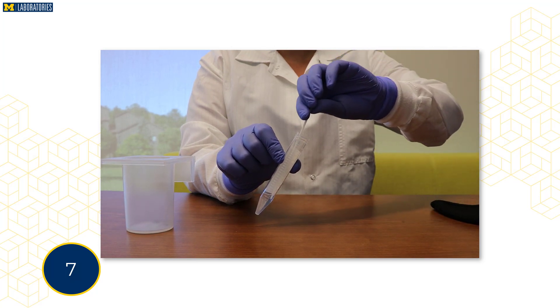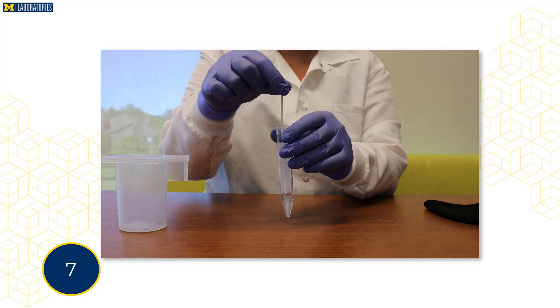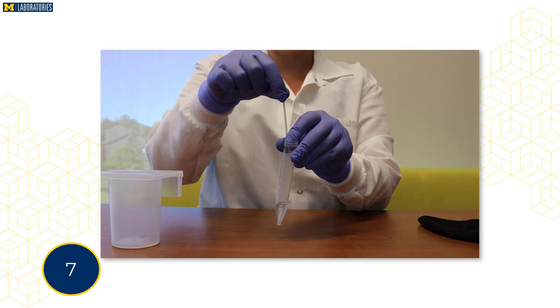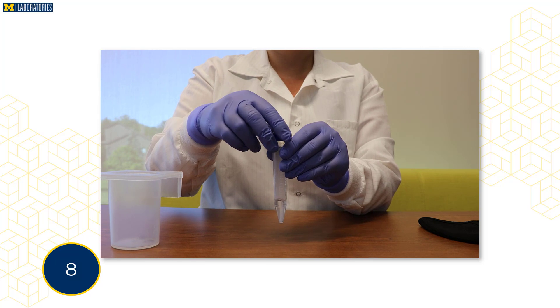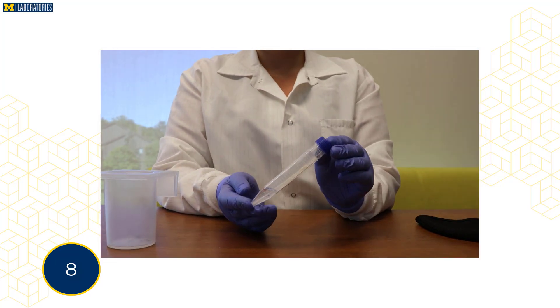Lower the tip of the swab into the tube. Once the swab tip is submerged into the liquid, break the swab handle at the breakpoint of the swab by bending it back and forth. Securely fasten the cap onto the tube and hand it to the collection personnel for proper labeling and packaging.